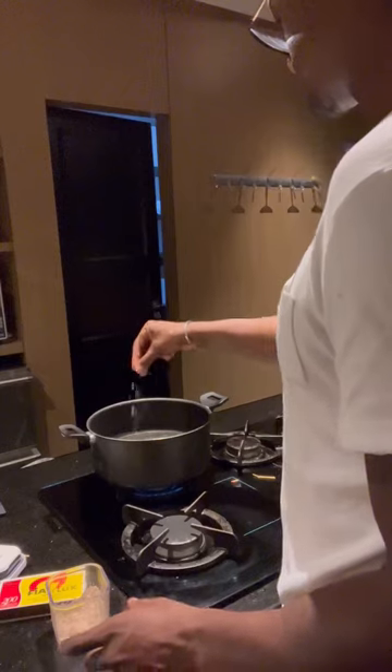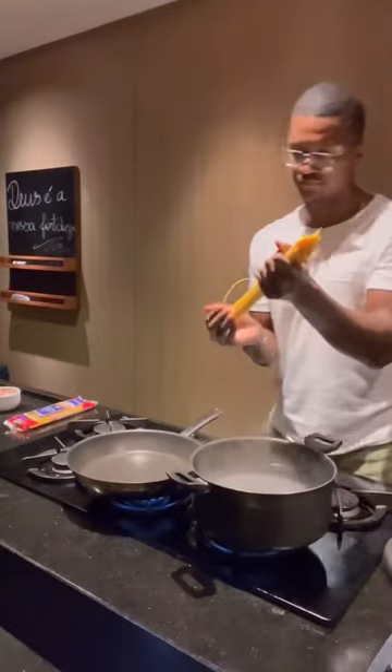What's up guys? So here I am chopping up some pancetta. I'm trying to make a carbonara. This dish is super simple.